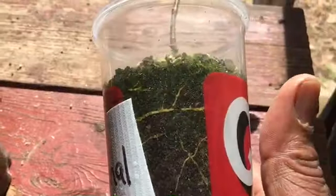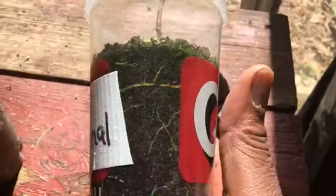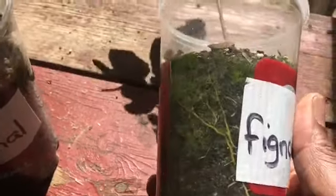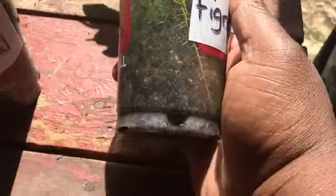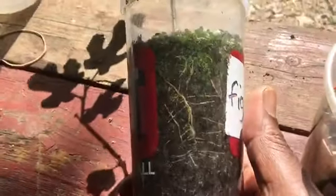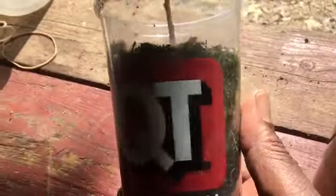Let me show you the roots, because they were very small when I got them and I put them in these cups. Look at the roots. I don't want them to get root bound, so I'm going to put them into a three-gallon container so that they can grow in the pot.